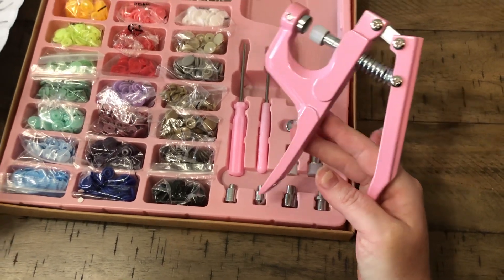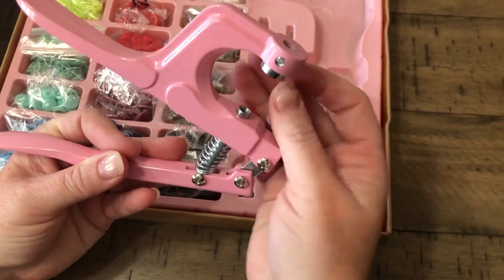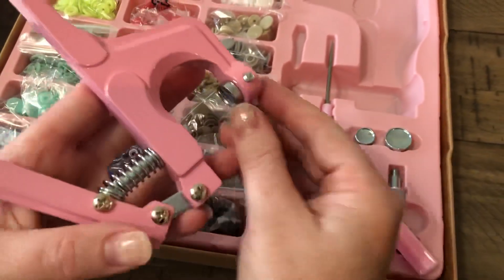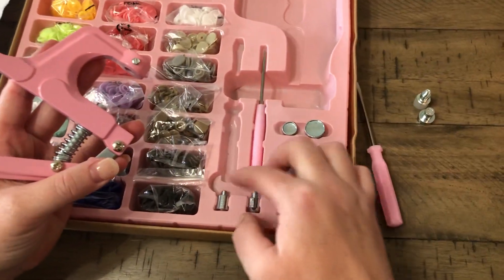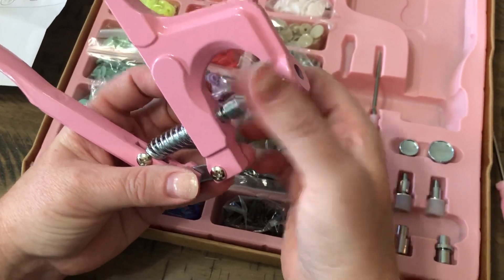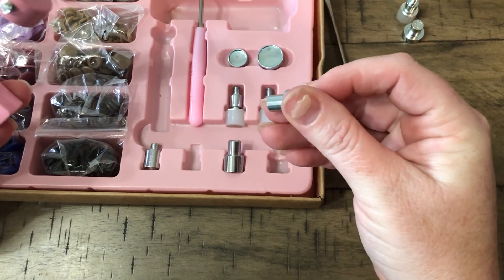Here are our pieces. We are going to use the little eyelets today — they're super simple once you figure it out. You're gonna unscrew this; these are for the snaps, we don't need those. We're gonna take this piece out with your little cute pink screwdriver. You don't need to take the screw all the way out, just enough to loosen it so that comes out. Then we need piece H — this little guy screws in up here.